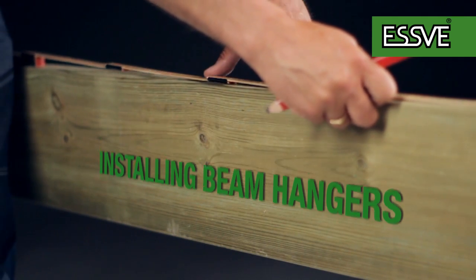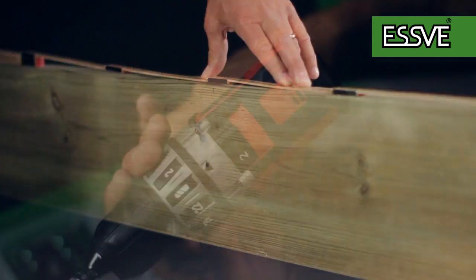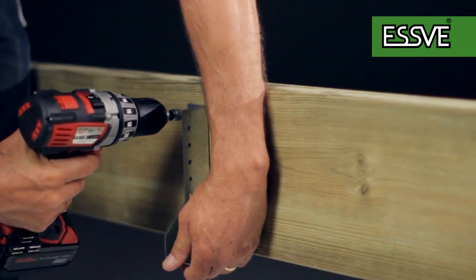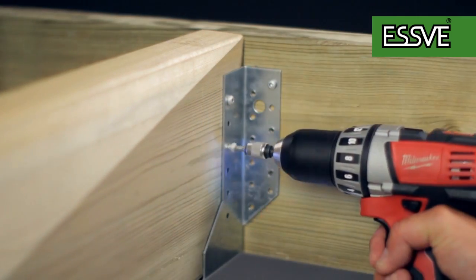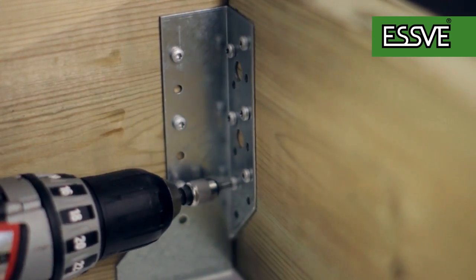Installing beam hangers: Mark out the CC measurement for the beam hanger. Activate the torque coupling. Attach the beam hanger at the right level. Insert the beam into the beam hanger. Fasten the beam hanger and beam. Finish the mounting on both sides.